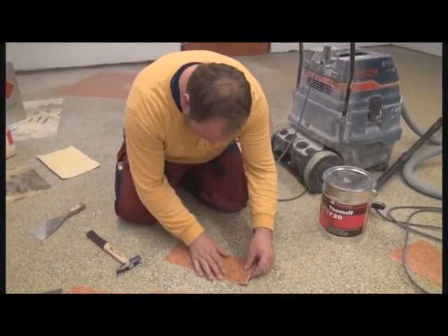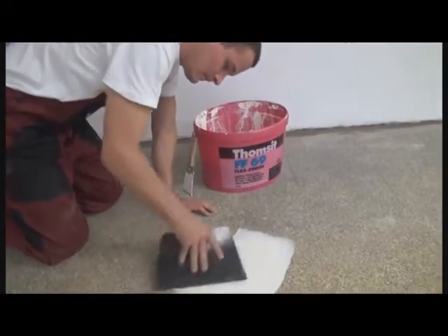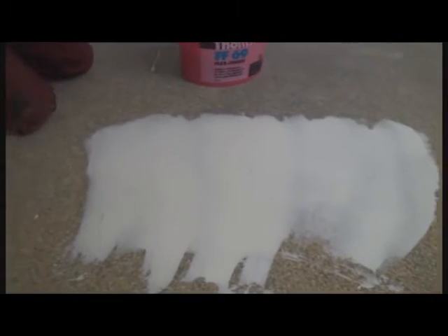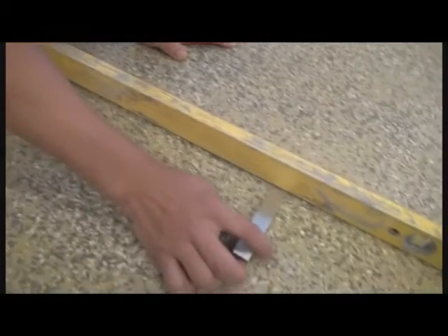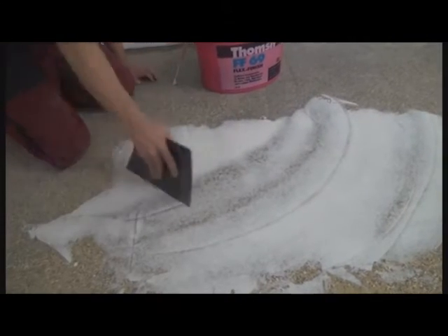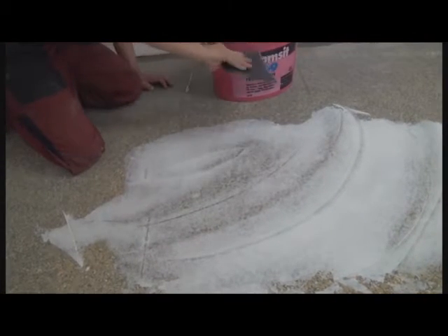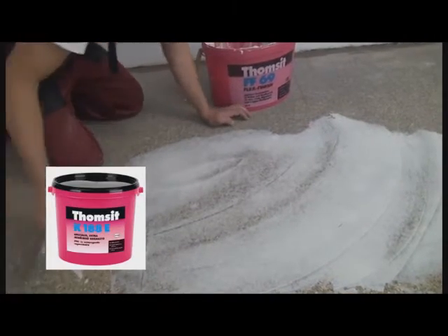We used Tomset K1720 contact adhesive for bonding and coating the back side of the new floor pieces, and the surface of the old one as well. Finally, we put Tomset FF69 mastic on the places where there were defects in the old joints. The highly flexible mastic Tomset FF69 is suitable to hide an unevenness of one millimeter. Therefore, it is necessary to check the plain accuracy of the existing cover using a level and a screen wedge. We use this mastic in one or two layers to eliminate the unevenness of the subfloor. Drying time between the layers is 12 hours, and the plaster surface can be glued with Tomset K188E glue after 24 hours.